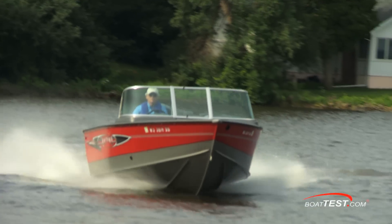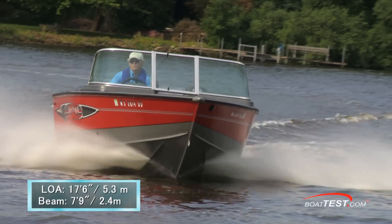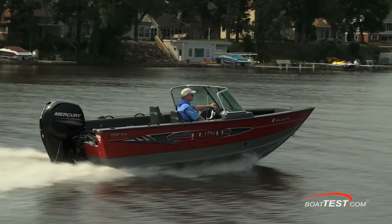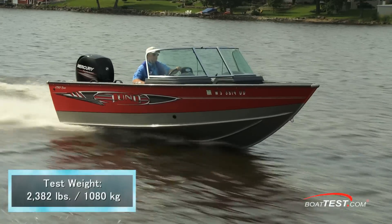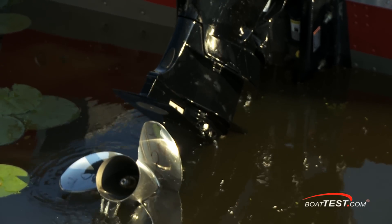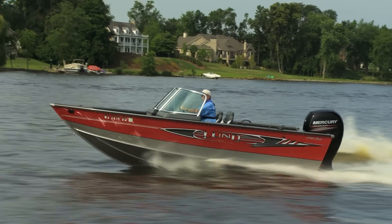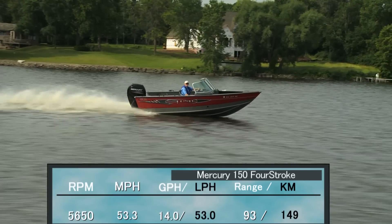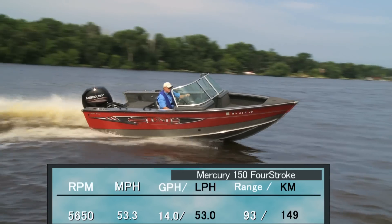Our Lund 1750 Tyee test boat had a length overall of 17 feet 6 inches and a beam of 7 feet 9 inches. With an empty hull weight of 1,345 pounds, full fuel, two people on board, and the Mercury 150 four-stroke outboard, we had a test weight of 2,382 pounds. With the 150 turning a 13¾ by 20 three-bladed stainless steel prop, we reached a top speed at 5,650 RPM of 53.3 miles per hour. At that speed, we were measuring a fuel burn of only 14 gallons per hour, giving us a range of 93 miles.